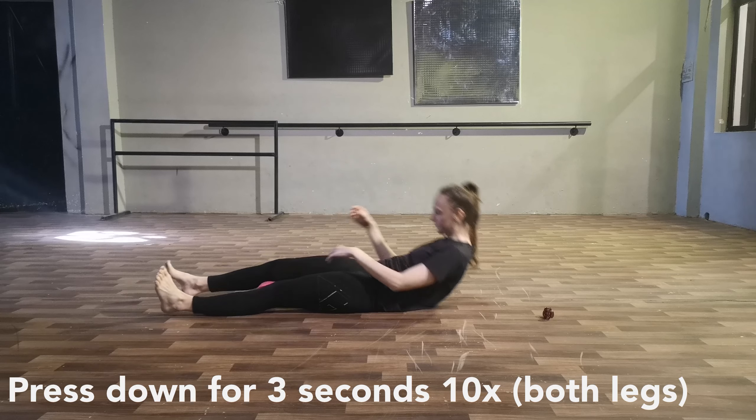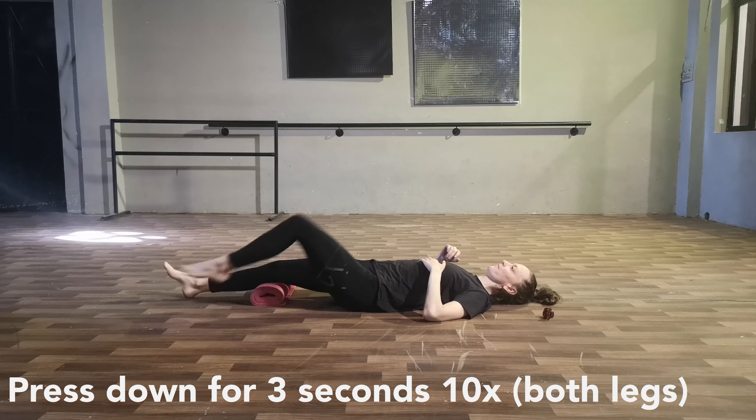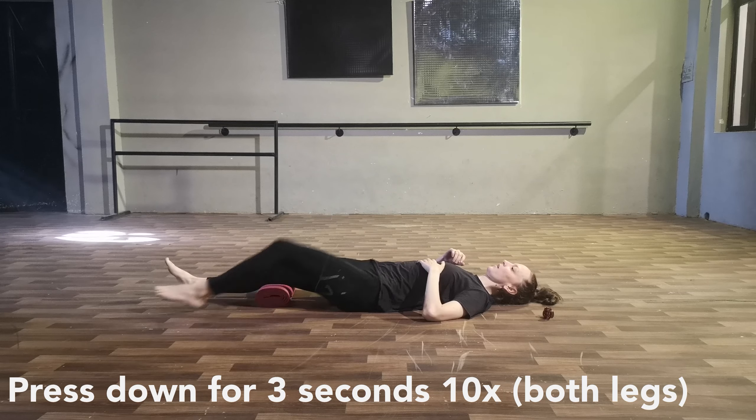Next, take the roll and put it underneath your knee, right in the crease where the knee bends, so you can feel the roll in that crease. Press down for three seconds, but be careful not to lift your foot off the ground, and try not to lift your hip off the ground either — just using the force of your knee and the muscles around it. Do this on both legs, ten times, three to five seconds each, with very short breaks.